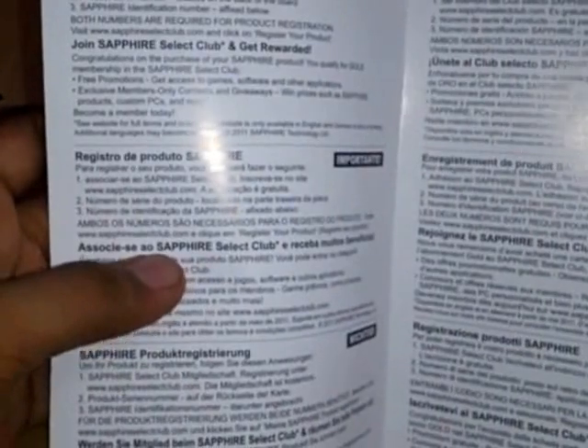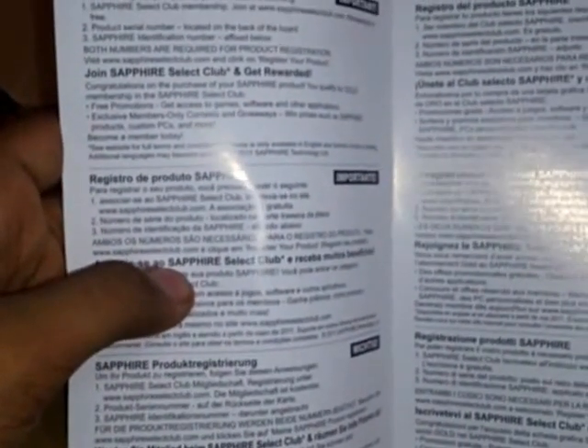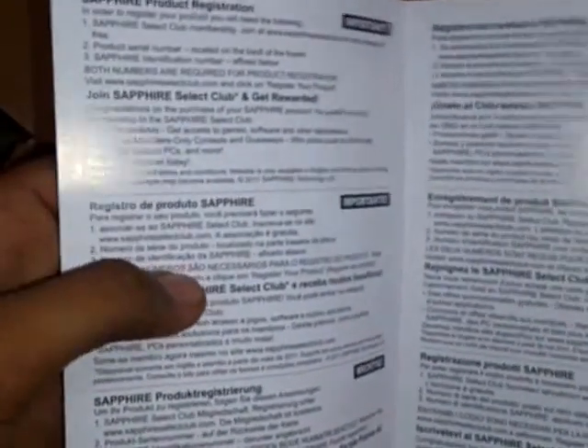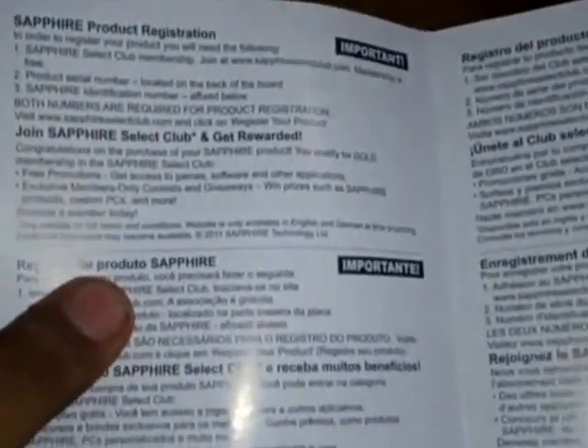To register, you need the product serial number from your GPU. When you buy this card, there will be a serial number on the back of the card, which I will show you later. If you join Sapphire Select Club, you will get a reward.